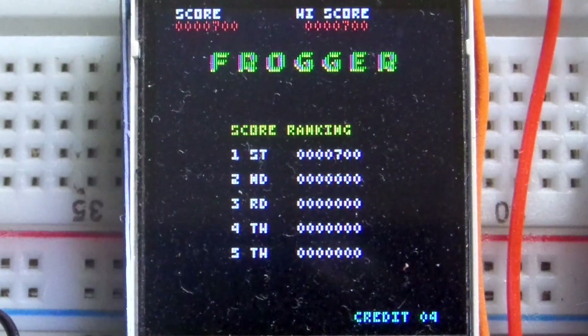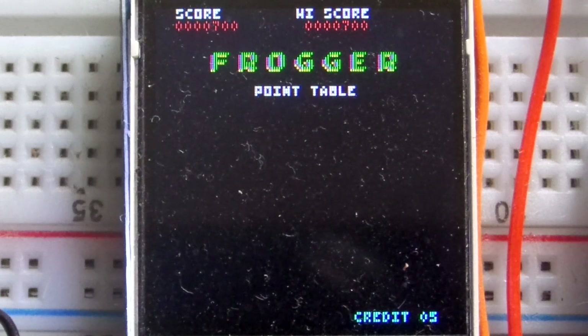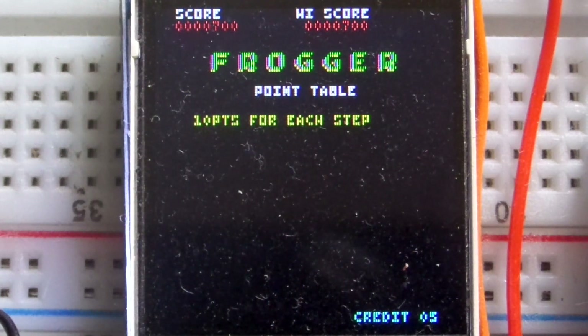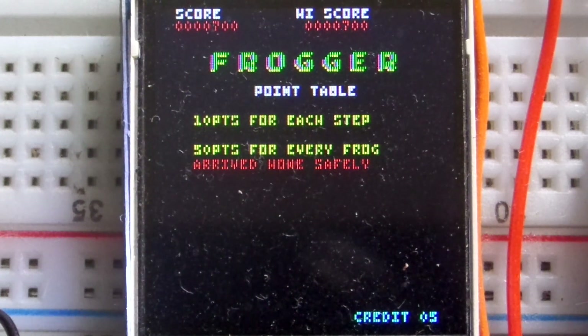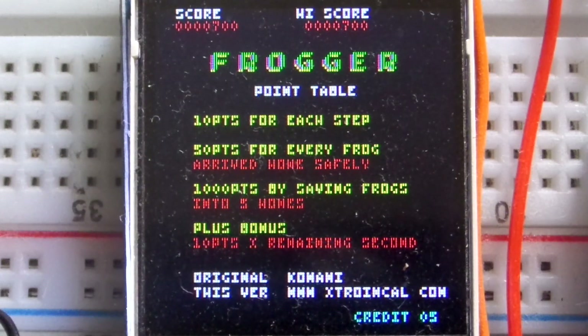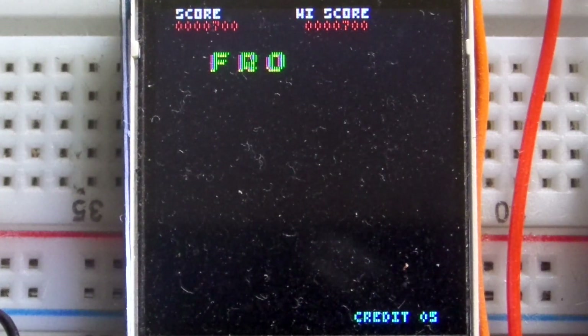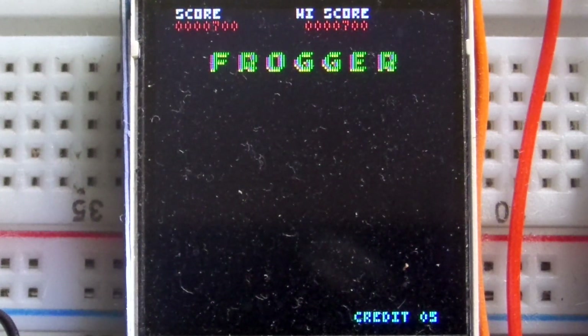It won't play until credits are in. The second screen, after the attract sequence, pulls up the high score table. There are five top scores displayed on screen, with the top score shown at the top. There is a high score in there at the moment, though it is very low.